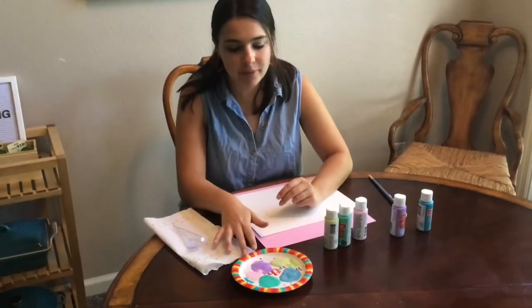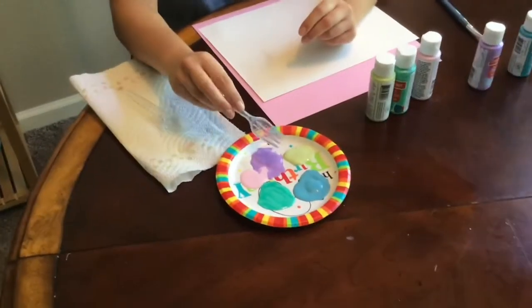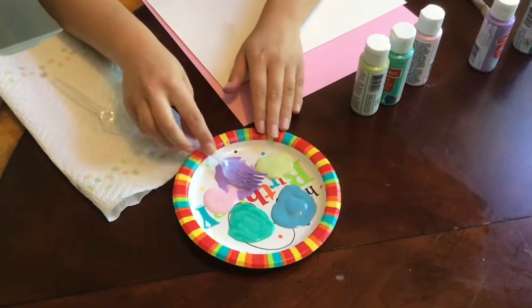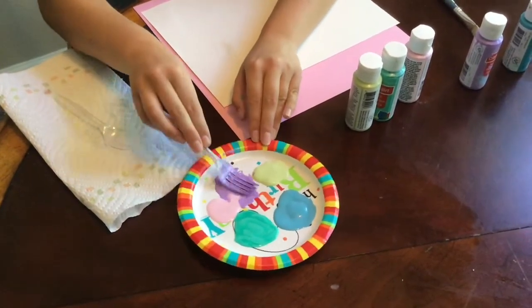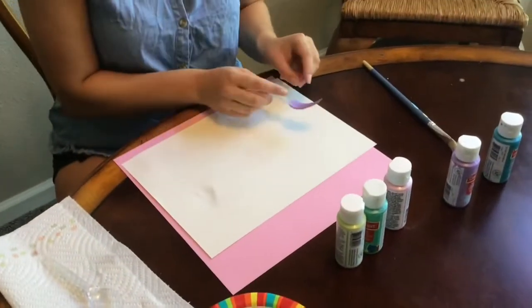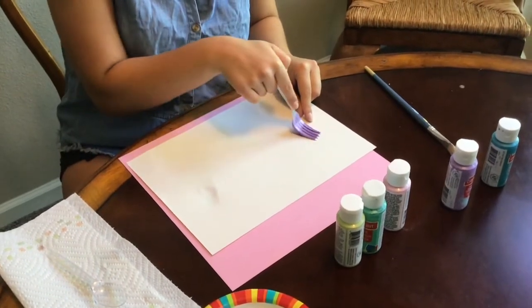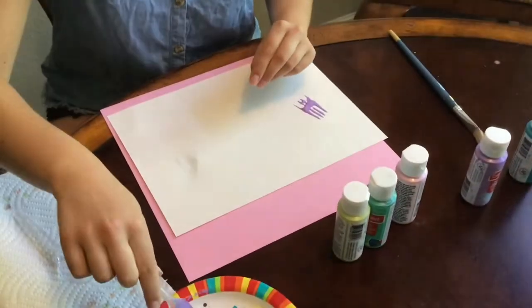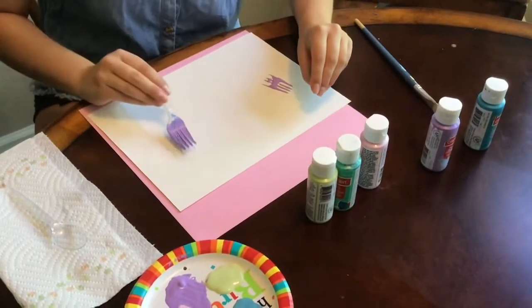Okay, so I've gone ahead and put my paint out on my paper plate and I'm going to start with my fork. I'm just going to choose whatever color I want to start with and I'm going to get my fork really, really covered in that paint. And I'm going to take it and wherever I'd like to start my first flower, I'm going to press my fork down. Maybe over here.